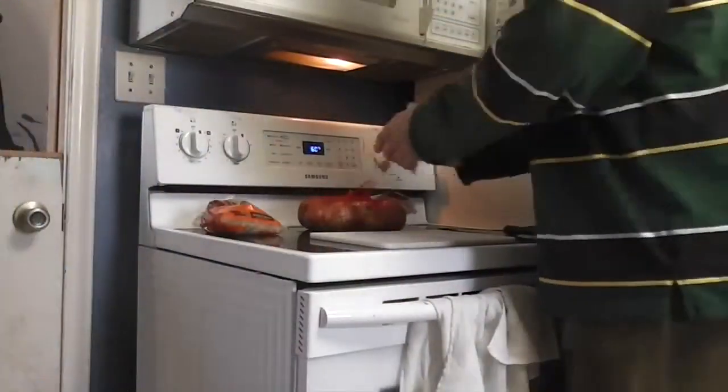Compre usted cebollas y además arroz — Uncle Ben's arroz.